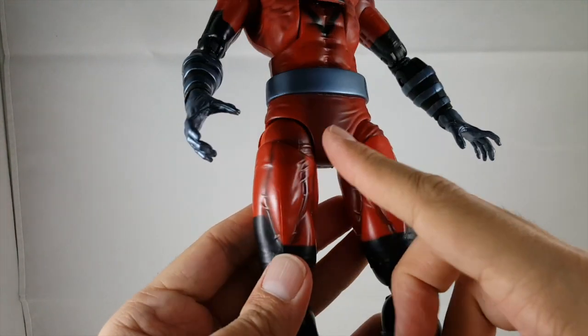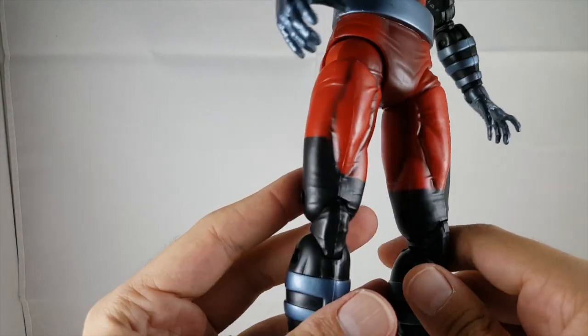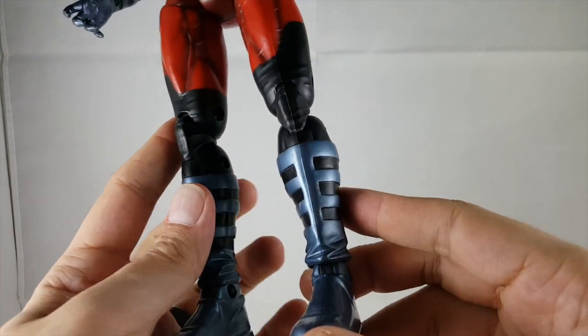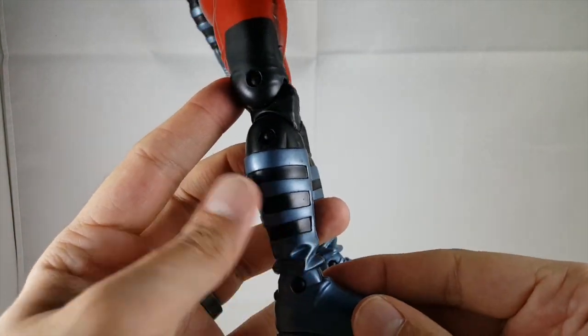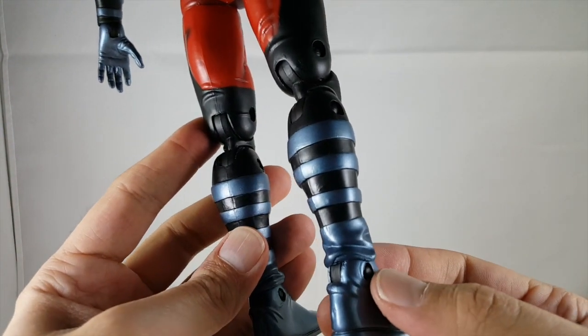Coming down the legs, the black spray continues which really adds a nice detail. It carries the flat black along the knee area, and going below he's got that same blue on the boots. I really like that blue — it's a nice shimmery look. I do wish the pins were blue though.